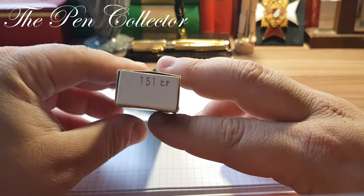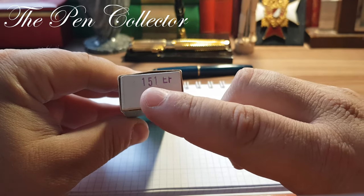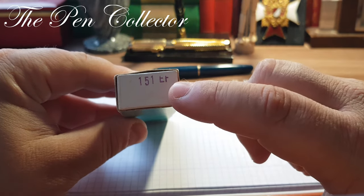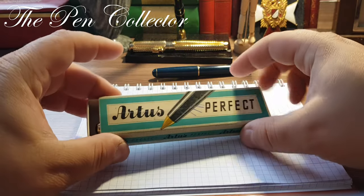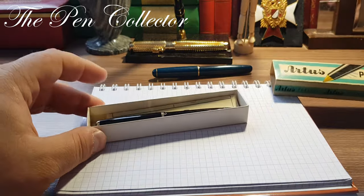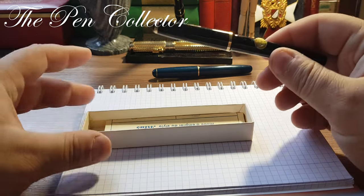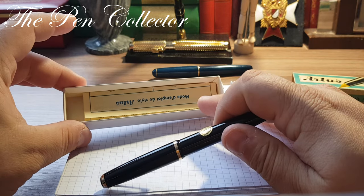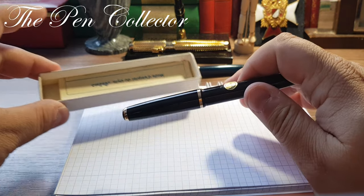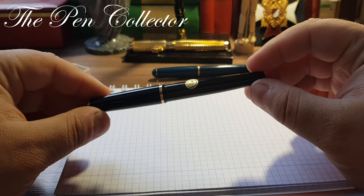As is the case with all the German fountain pens, on the box we have the number of the model and EF, the size of the nib. I will open the box — here it is, the fountain pen. It comes with the instruction papers right here, and this is the fountain pen.